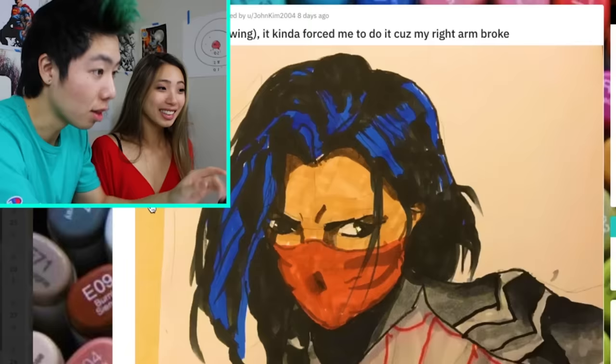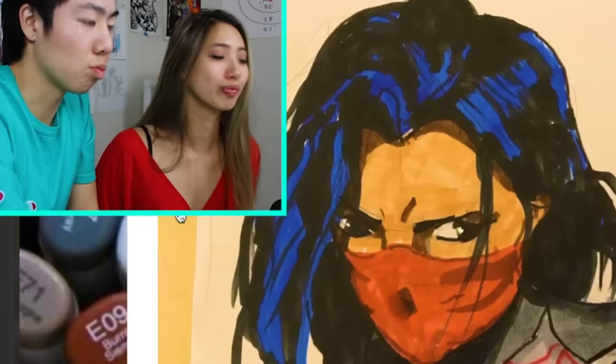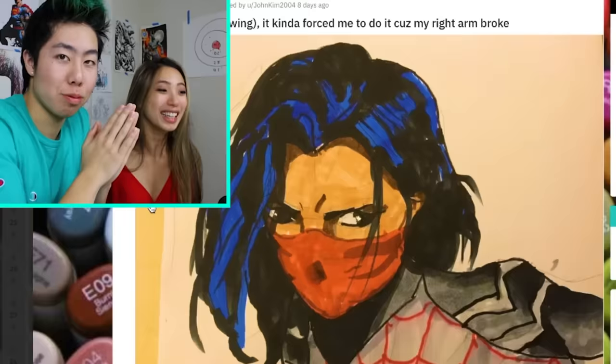14 years old! Left hand drawing. Get well soon — right arm broke. Everybody leave a prayer. Press subscribe.